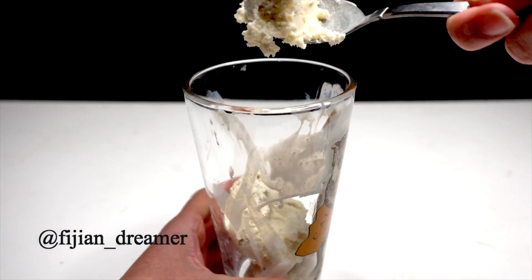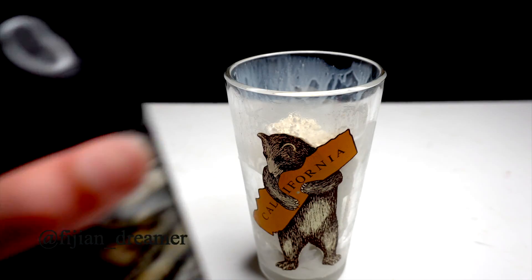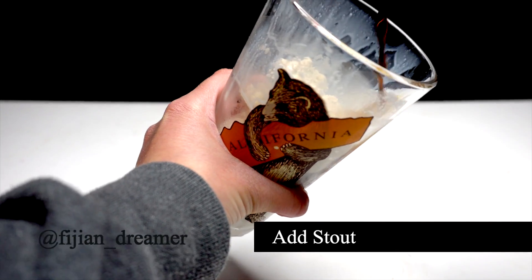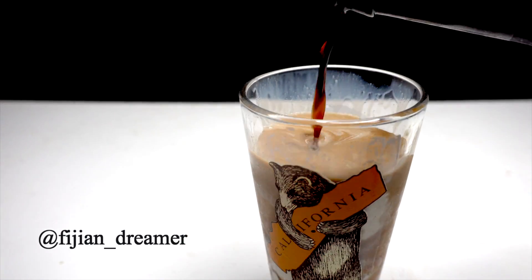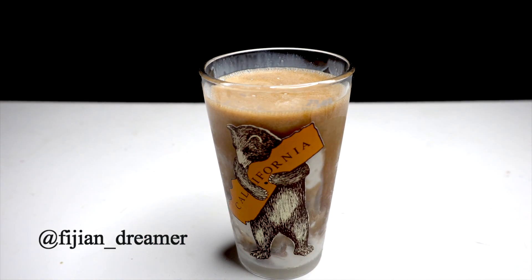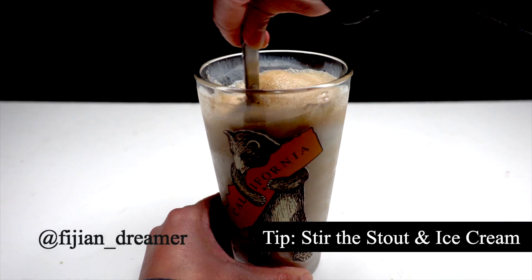First, add vanilla bean ice cream to the glass. Then add some stout. I'm using the Shoe's Obsidian Stout. If you're like me, you like to drink stout on occasion but the flavor can be a little on the strong side. That's why we add the ice cream. I like to stir the ice cream and beer to balance out the flavor, but you don't have to do this — whatever floats your boat.